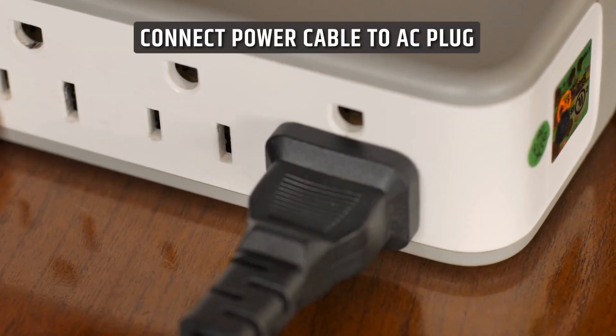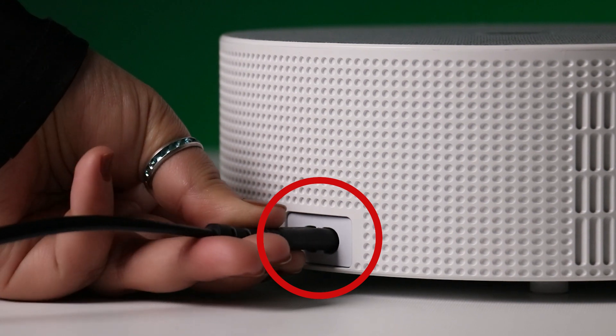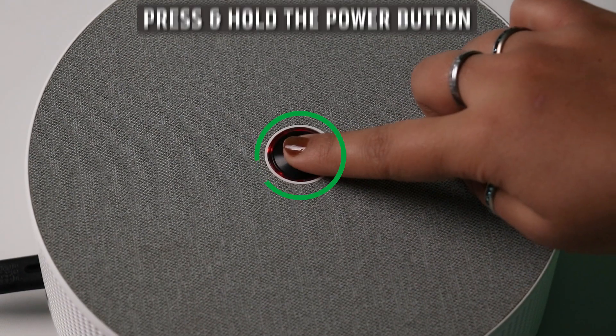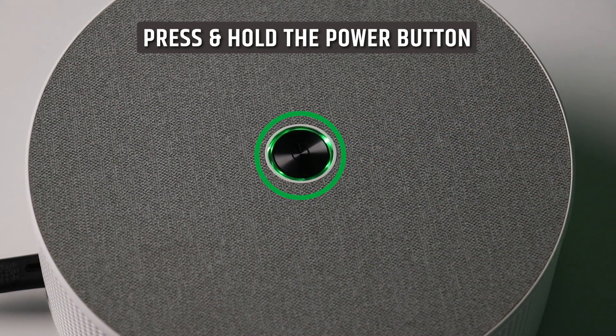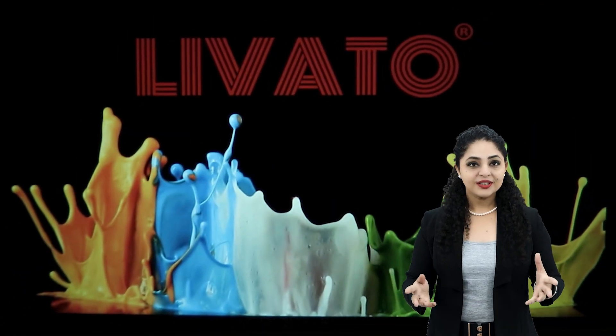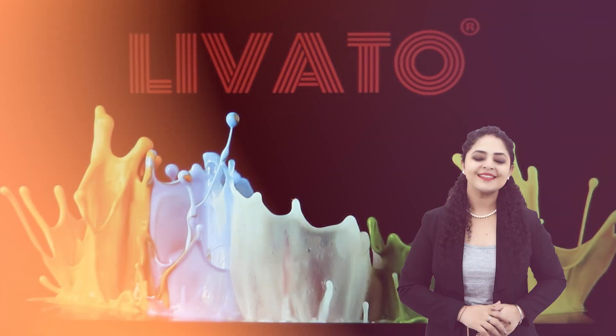Let's start by powering on your Levato A2 projector. Connect the power cable to the AC plug and the projector socket, and then power it on. Press and hold the power button until you see the indicator light turn on. Your projector will now boot up and you will be ready to embark on a cinematic journey.